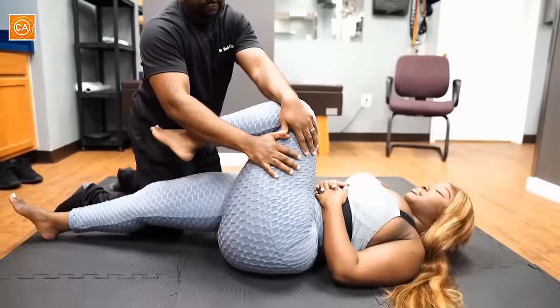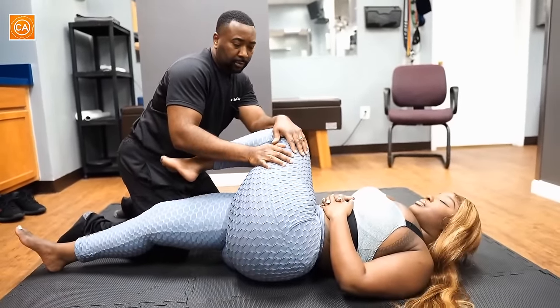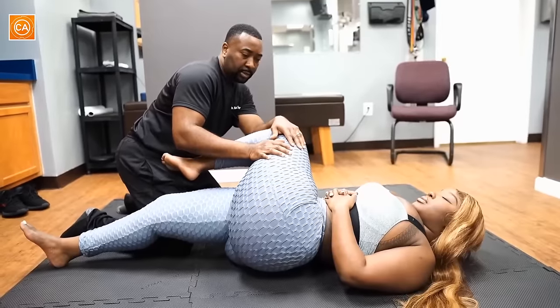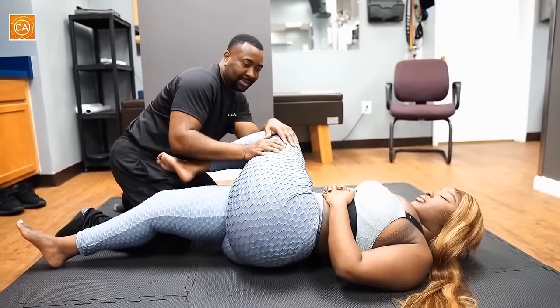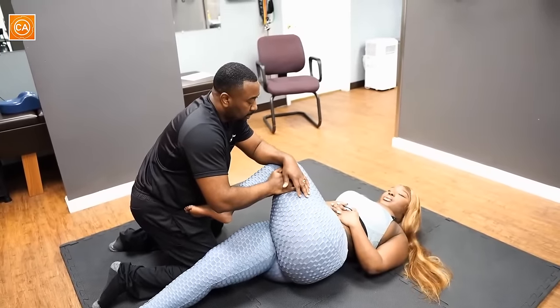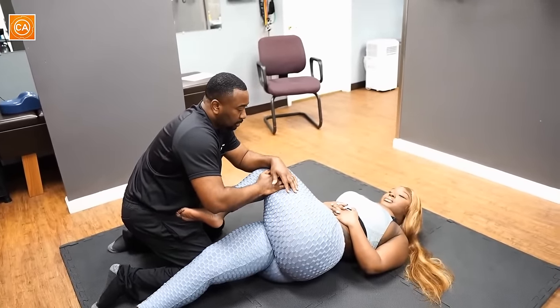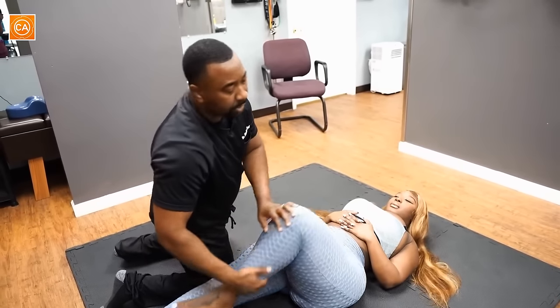Go ahead and take a deep breath, Jasmine. Go ahead and let it out. Nice. I'm going to go a little bit further this time — that's tight. Feels good. Go ahead and let it out. Good, good. Perfect. Let's go to the other side — same thing. Just relax. Take a deep breath and let it out. Good. How did that feel? It's good.